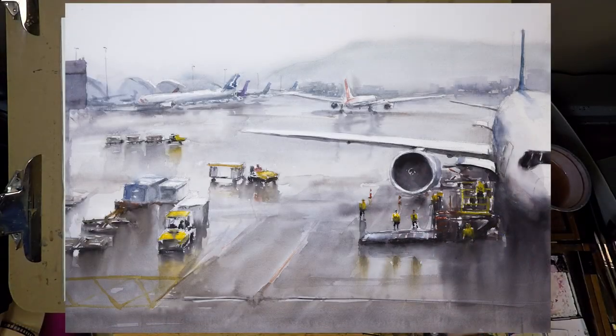Hey, this is Eric from Cafe Watercolor, and welcome to another quickie painting video.